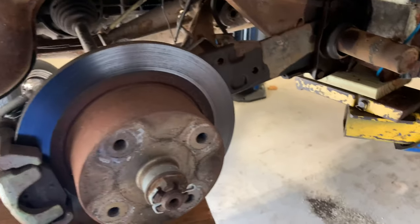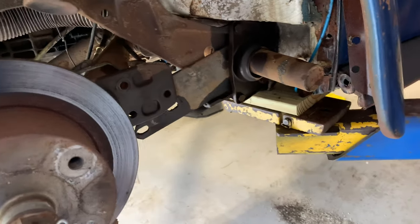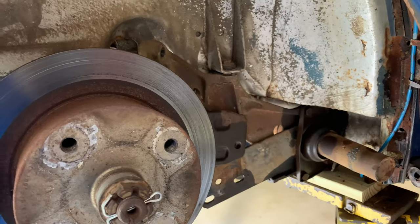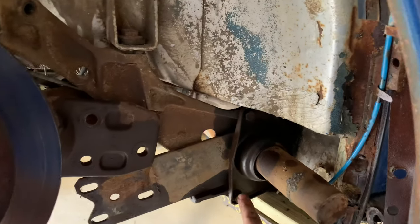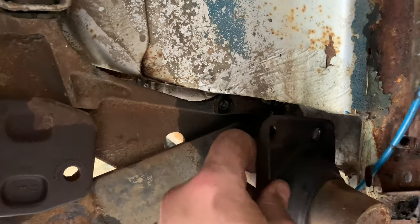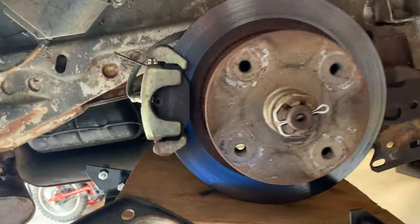You just want to jack the trailing arm up out of the way as far as it'll go. Now we can work on getting these bolts out. So these four bolts are removed. Now if this plate will come off — and mine will — you can go ahead and remove it now. That's what locks everything into place.